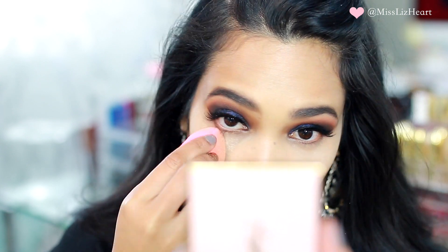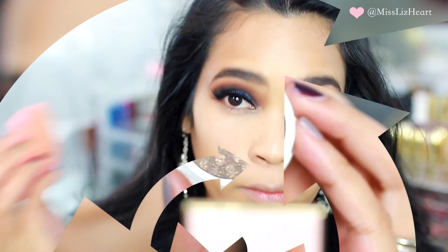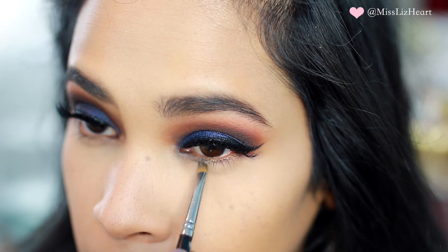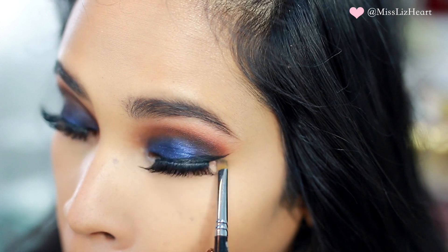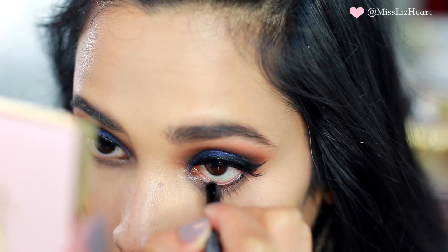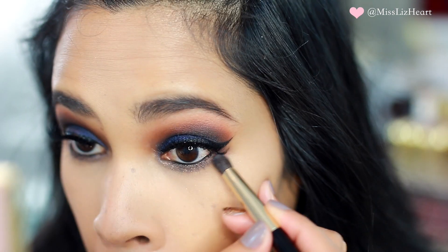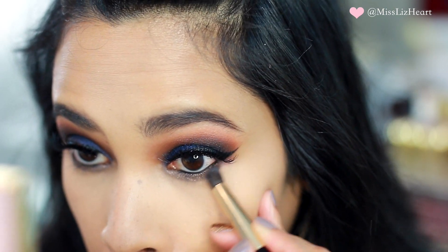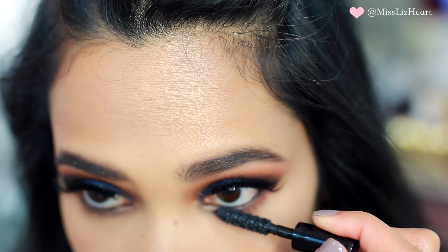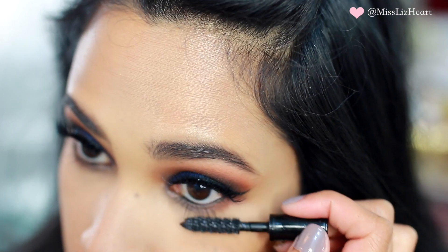Once I did that I went back to finish working on my eyes. This is Super Shock Shadow in 5H03 by ColourPop — I used that on my lower lash line. Then I tightlined my waterline with the Butter London liner, and I wanted to bring a little bit of that burnt orange color down into my lower lash line so I went in with a pencil brush to diffuse that color. I also added some mascara.